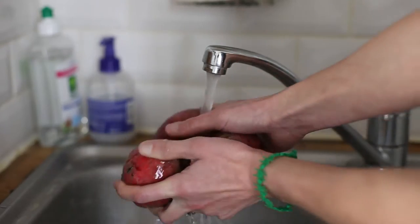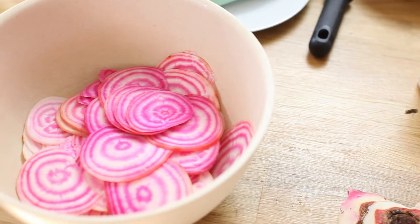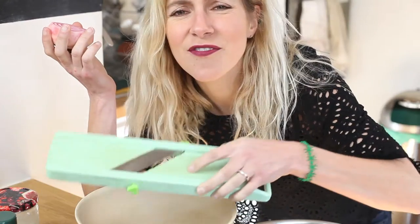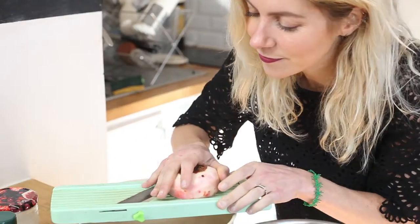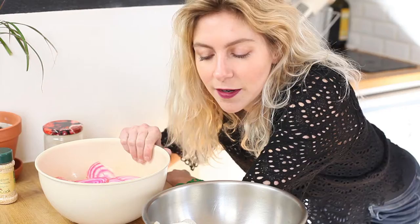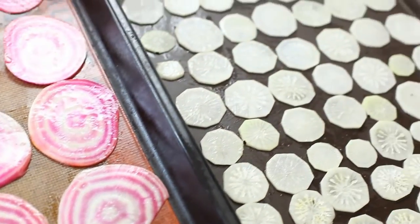Start by washing and peeling both your beets and your black radish. Now you're going to slice your lovely vegetables into thin discs, either by hand or using one of my favorite indispensable kitchen tools, a Japanese mandoline. Now toss them in olive oil and salt, spread them out on a baking sheet, and pop them in the oven. Cook them until they're just crispy, about 20 minutes.